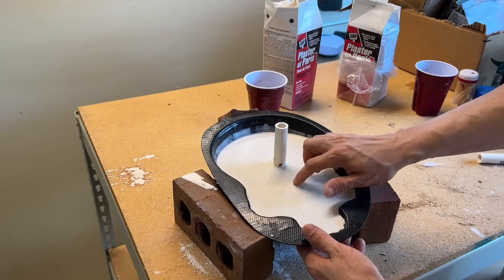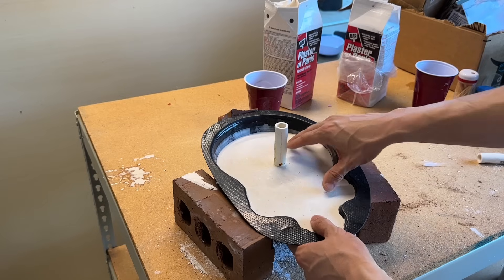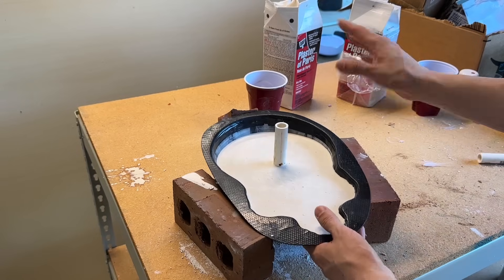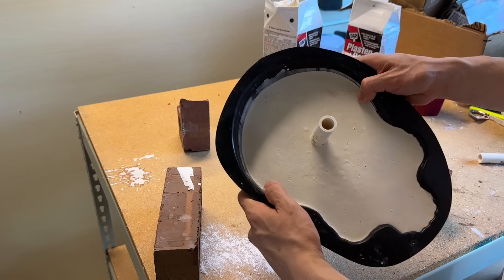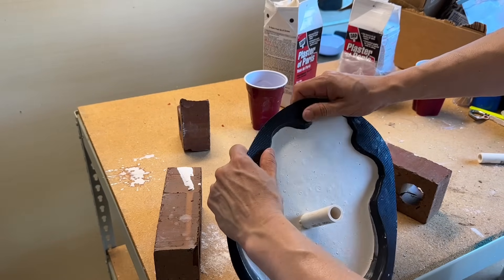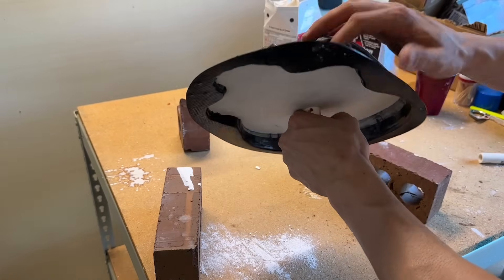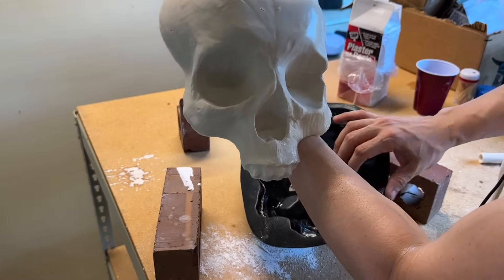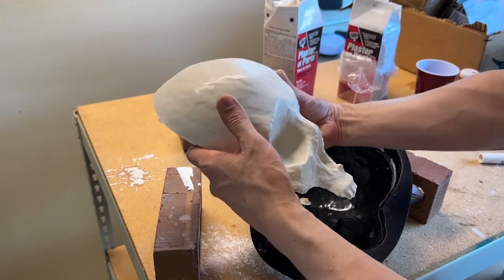Now we grab it and gently separate it just ever so slightly, just to loosen it up a little bit. Then we grab it from underneath, twist it on the inside, and take it out — and we have our skull. Look how awesome that is. Once we paint it, it's going to be amazing.